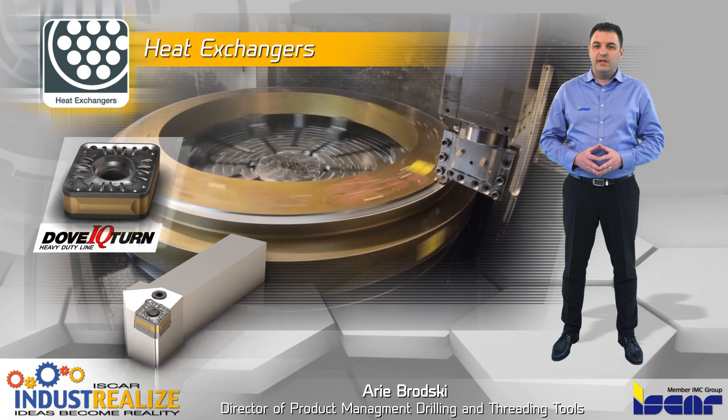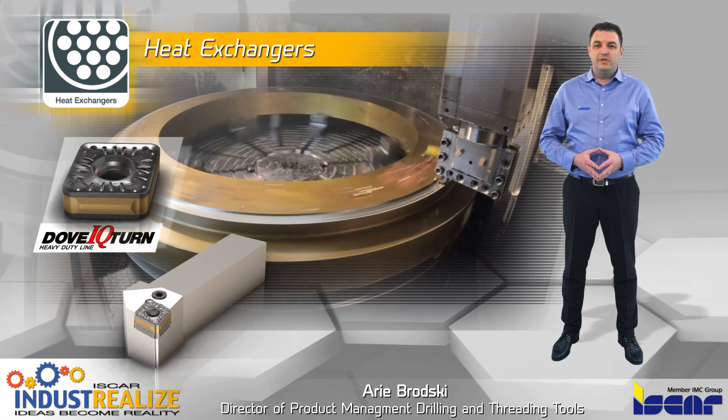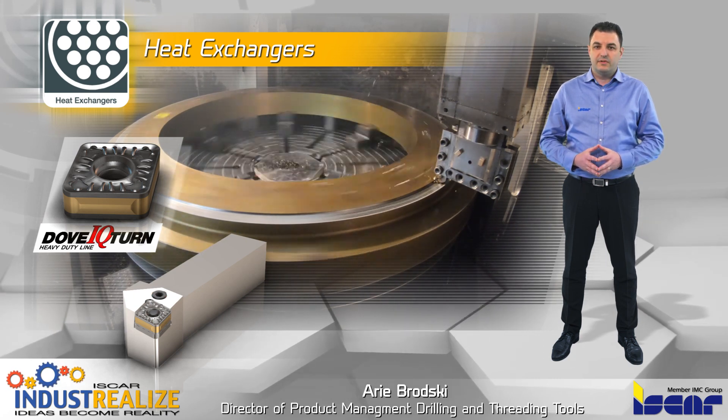Iskar's Sumo-Turn heavy-duty line is used in turning. Heavy-duty turning applications feature relatively large depth of cuts, high feeds, and rough, non-uniform surfaces.